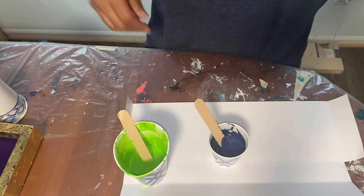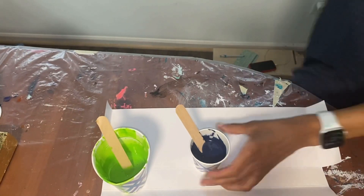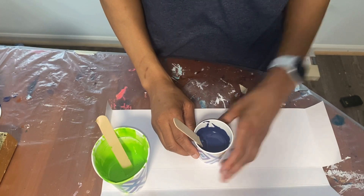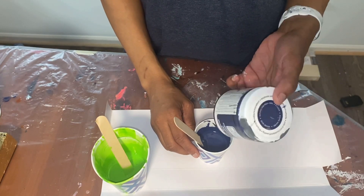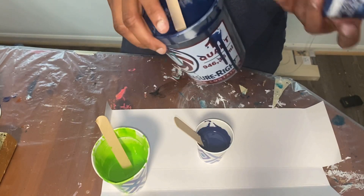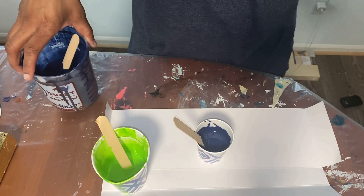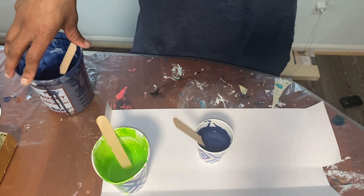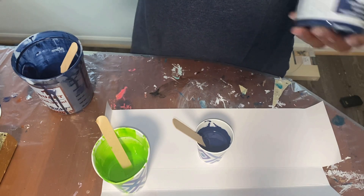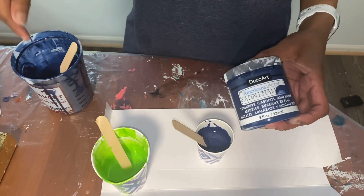I'm just gonna speak without you guys seeing me. I'll start with my base coat — it was Payne's gray by Golden. I also used the satin enamel in dark denim because I wanted to see what would happen if I made this a cloud pour too. I made about 20 ounces total. I put Payne's gray in there — I won't say exactly how much because it was Golden brand, and if you use another brand of Payne's gray you may need to use less.